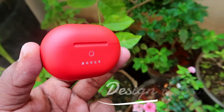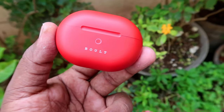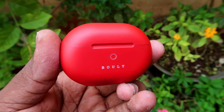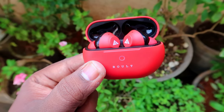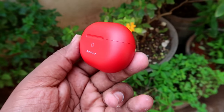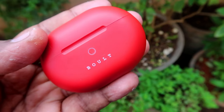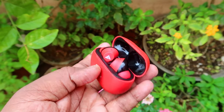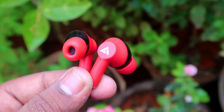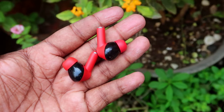This model is the W40, available on Amazon. First, let's look at the design and build. It comes in multiple colors — I'm using the red color. On the front, there is a ring light that blinks as a battery indicator. There is also a boat branding. The case is compact and very small, with a rubber finish and a Type-C port on the bottom. Once the case is opened, the earbud stem has a rubber finish as well, with a dual-tone red and black design.